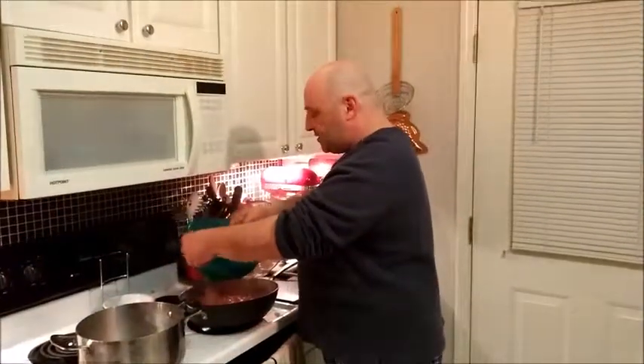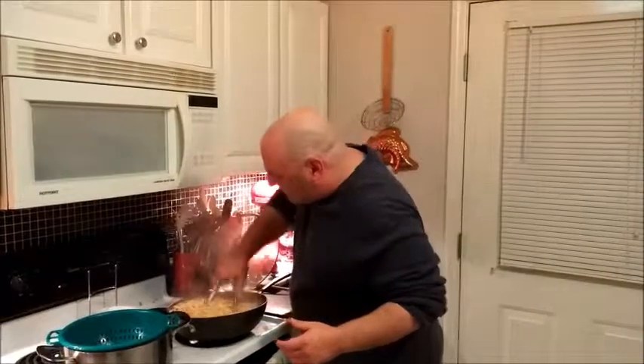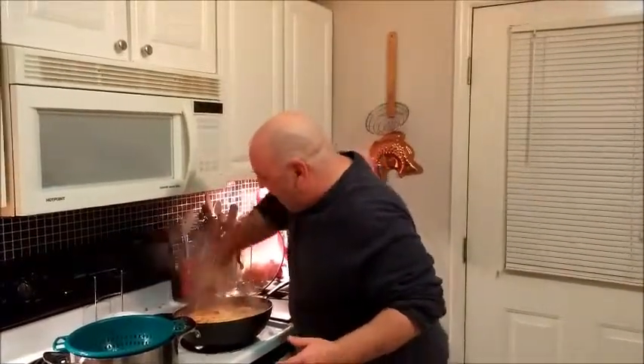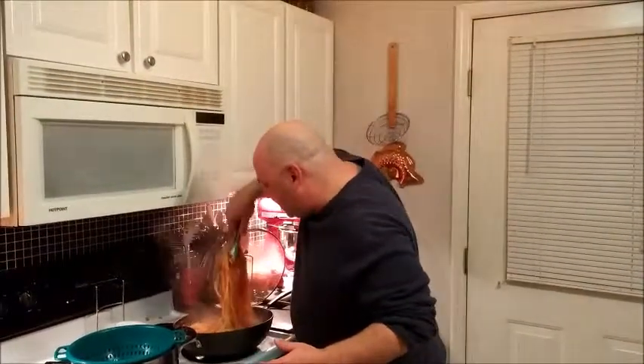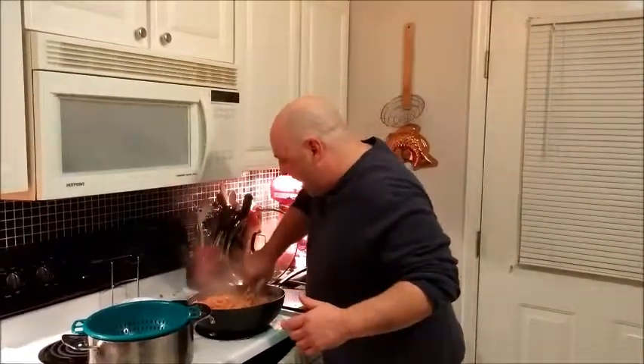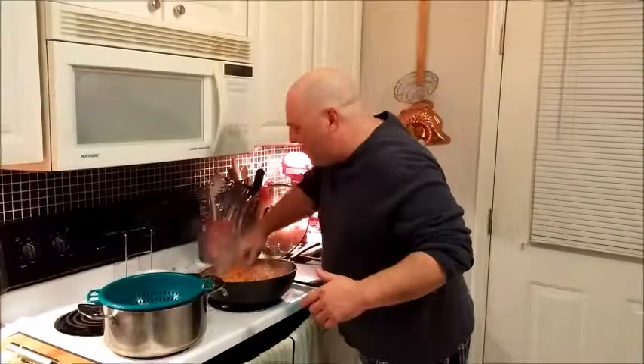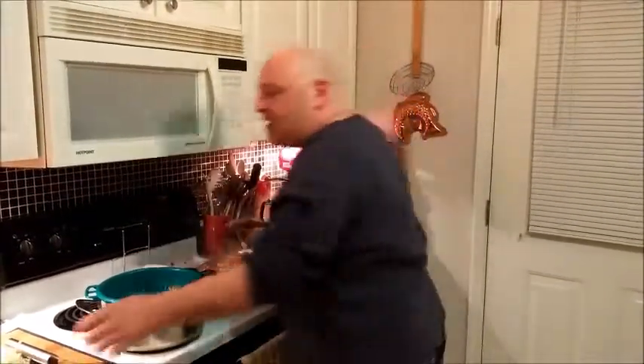Our sauce is done. About 13 minutes before the sauce finished I went ahead and dropped the pasta in salted boiling water, and I'll go ahead and drain that now. I'm going to add my pasta to this sauce — I wish y'all could smell this, it smells absolutely amazing. I really like to mix the pasta in with the hot sauce and let it finish cooking in the sauce because it just absorbs all the flavors brilliantly.